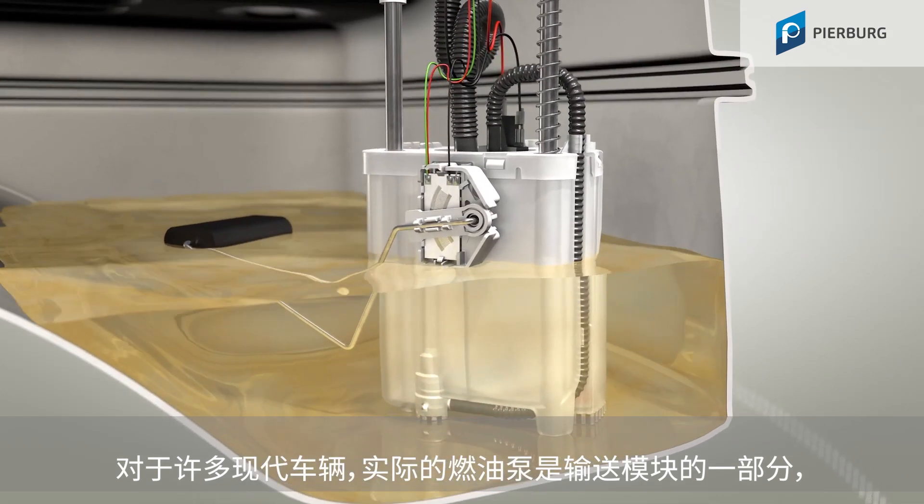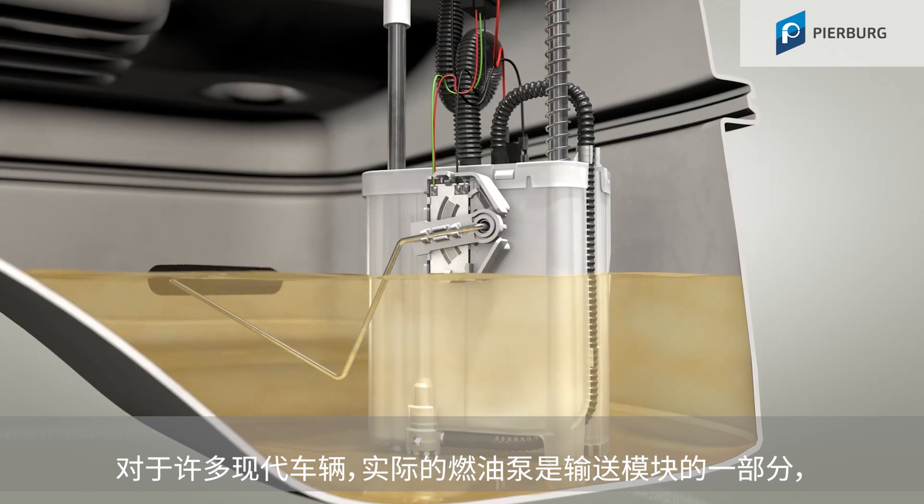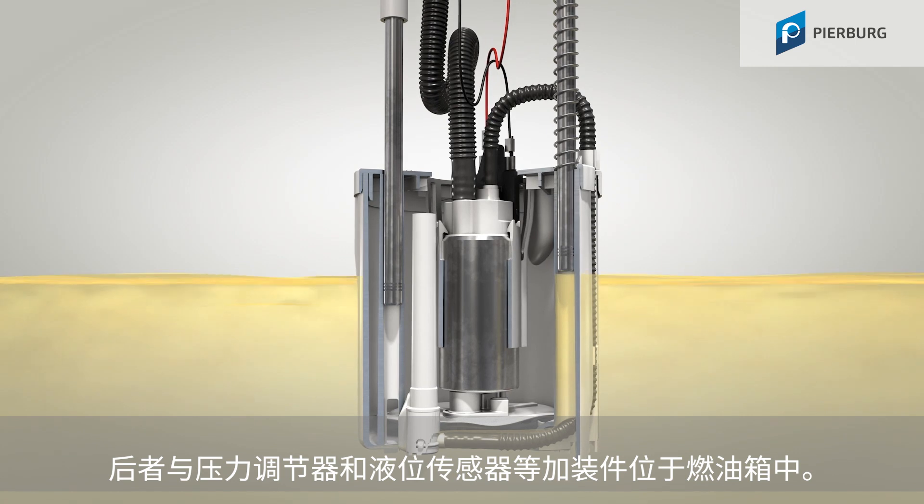In many modern vehicles, the actual fuel pump is part of a larger pump module, which is located in the fuel tank along with attachments such as the pressure regulator and the level sensor.